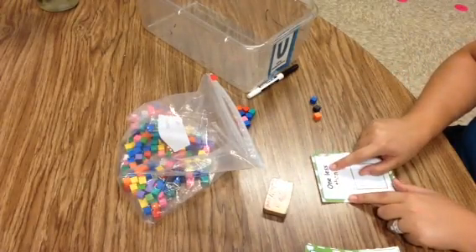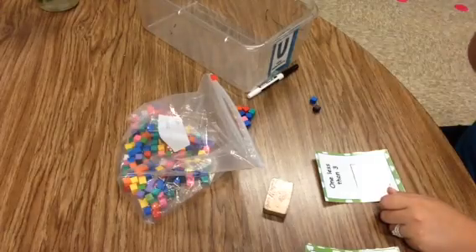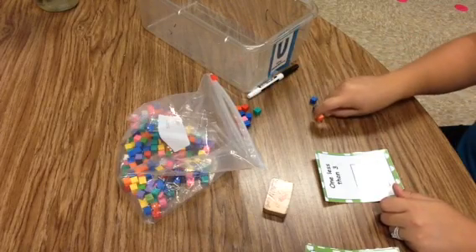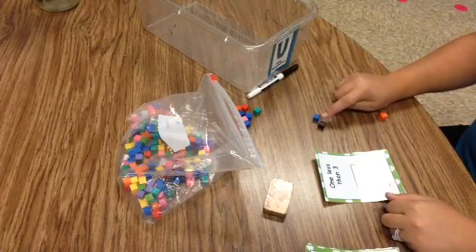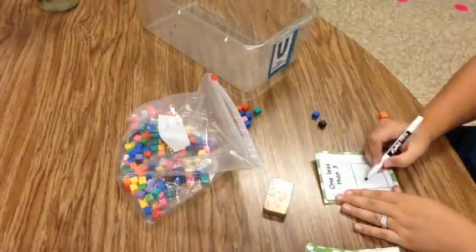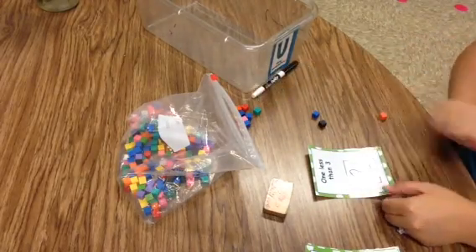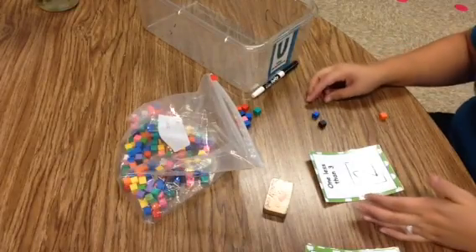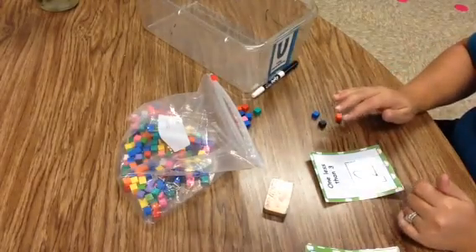Our card says one less than three. Does 'less' mean we're going to take away, or give more? The kids recognize that less means to take away, so we take one away. What are we left with? One less than three is two. Now write a two in the box. Kids are not to erase their answers — they put their cards to the side so I can check later, which helps me see what kids understand and what kids don't.